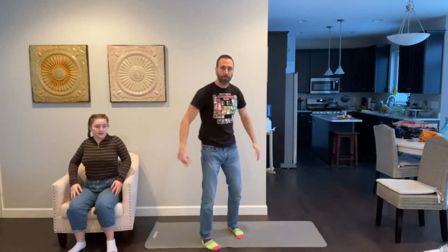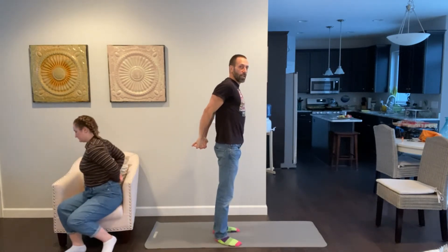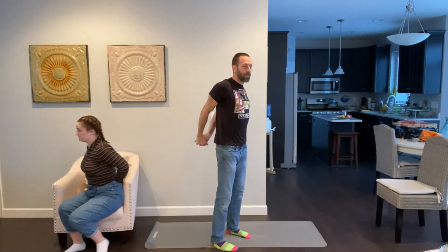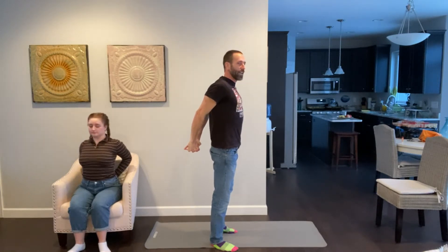Relax slowly — when you're coming out of a stretch, go slow, not fast. Put your hands behind your back, lock your fingers, keep your body straight, and slowly lift your hands up. You want to feel a stretch in your chest, back, and shoulders. Good job everybody.